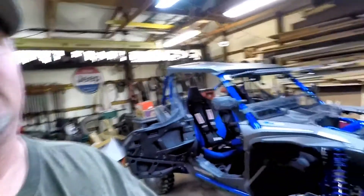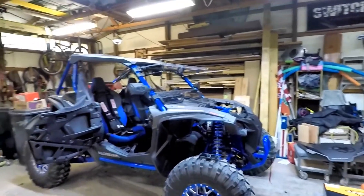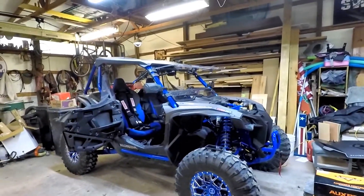Good morning everybody, welcome back. It's raining outside — it's always doing something. I'm really hoping next weekend is going to be the big debut of the old Talon. We are going to head to Disney, Oklahoma and go play on the rocks. Can't wait — this will be my first actual trail ride I've ever gone on.